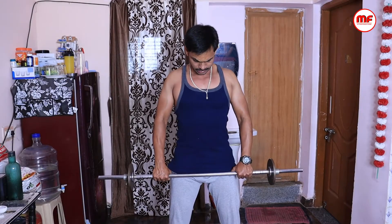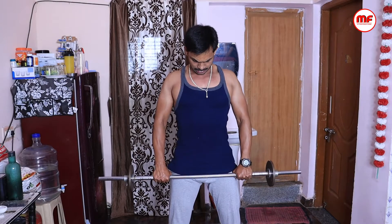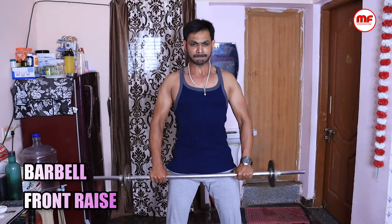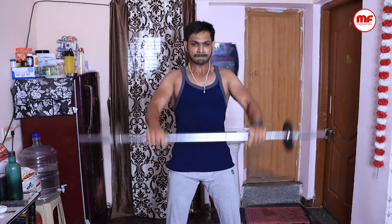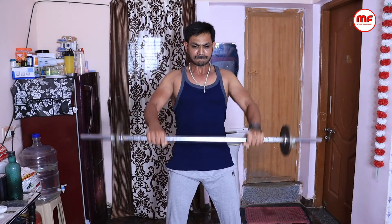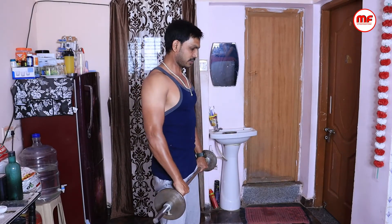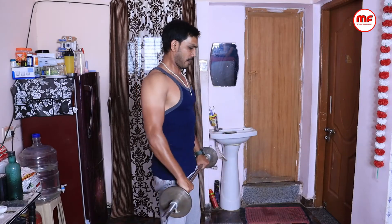For the second exercise, you can perform the barbell front raise. You can grip the barbell at shoulder width. Raise the barbell and also lock the elbows during the movement. You can perform 3 to 4 sets with repetitions of 12, 10, and 8.